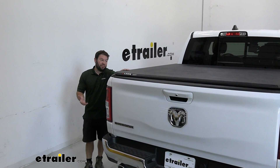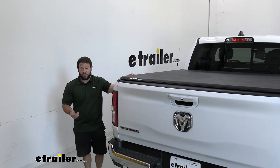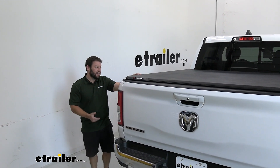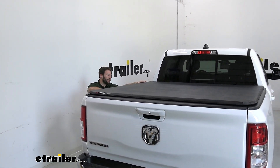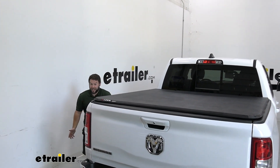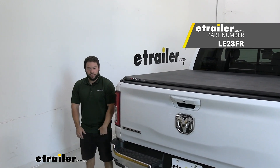Overall, not too bad of an install — it didn't take that long to put on, which is good because that means it won't take long to take back off. If you do want to use your full bed, even though it does fold up, it still takes up a quarter of the bed. So if you need full access you'll need to take it off or put it back on in the driveway. Well, I think that does it — thanks for hanging out and hope this helped.